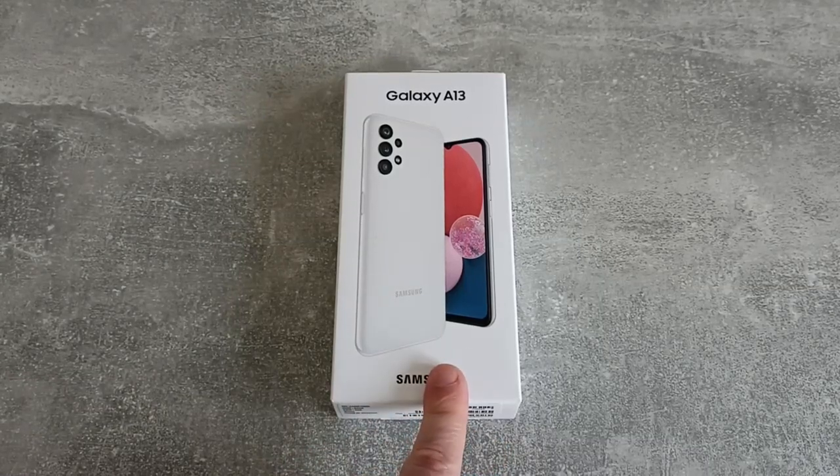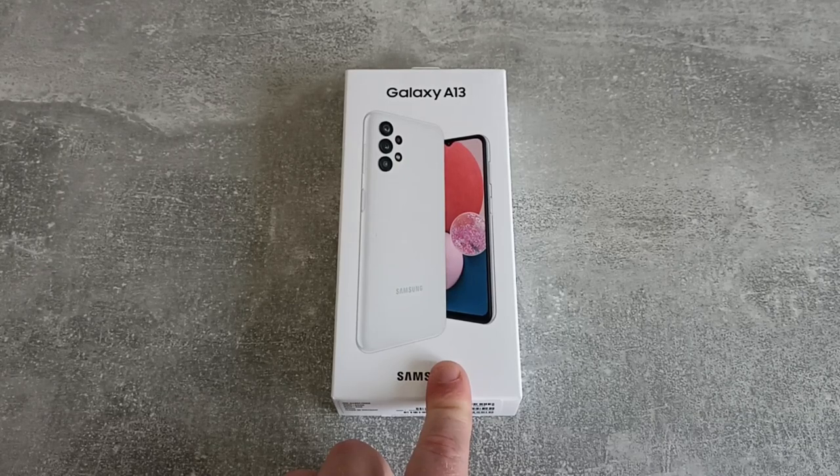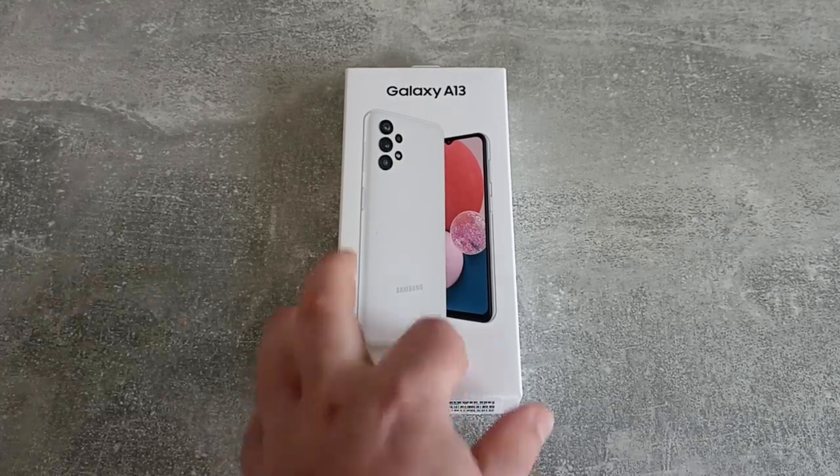It's been a while since I have reviewed a Samsung product — in fact I don't think I ever have. So let's take a look today at the Galaxy A13.